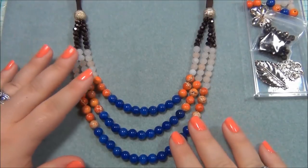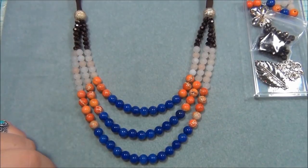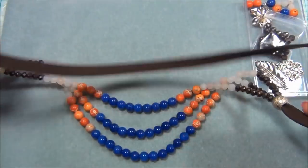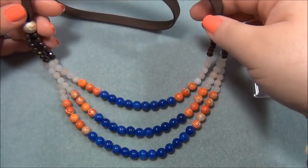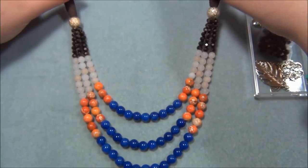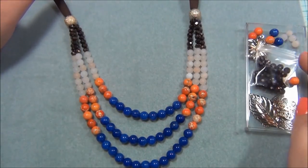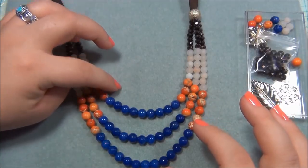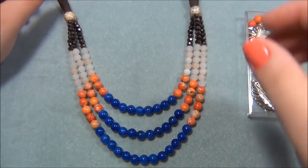So now for the necklace that I made. I wanted something long and multi-strand, and this is what I ended up with. I have my suede cording at the back — it's really comfortable around my neck. I used all the beads except for a few leftovers here in this tray. And I wanted to do the color blocking thing with this necklace, so I did that.